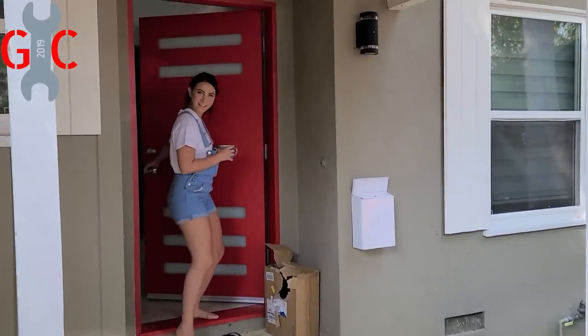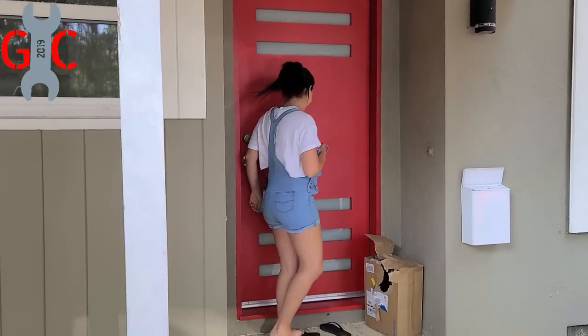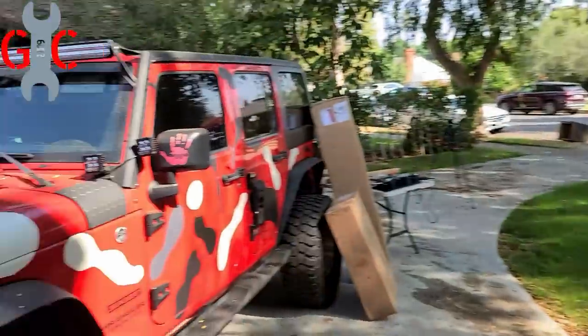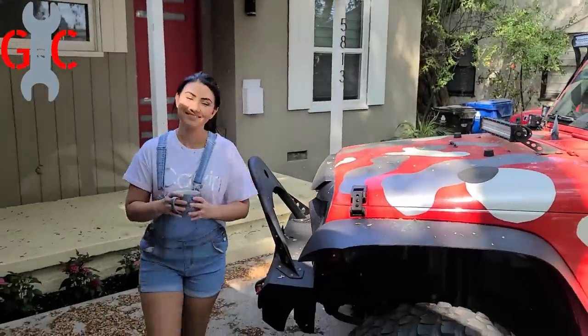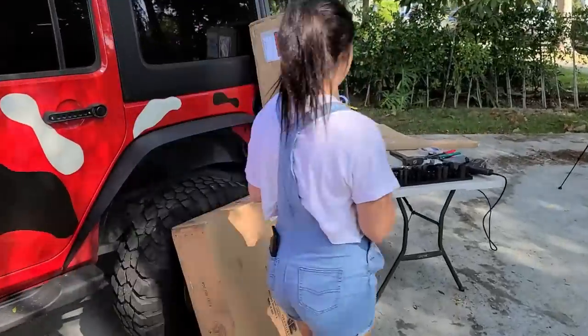Well, well, well. Good morning! Look who decides to show up to our build. That's rude. What's going on, Greg? Morning coffee in your hand. Wow, look at this setup.